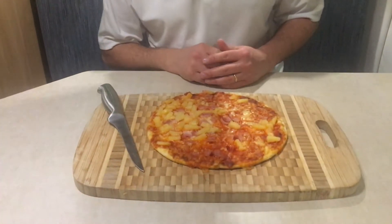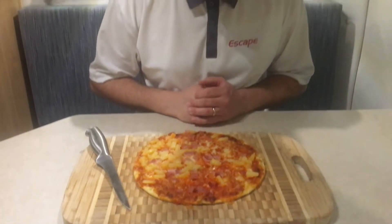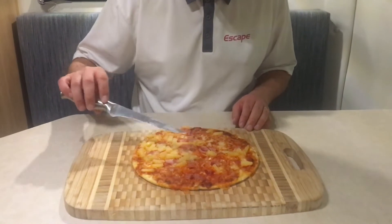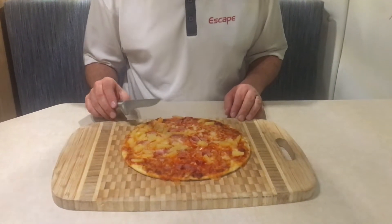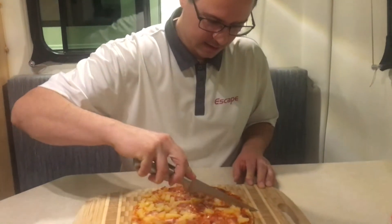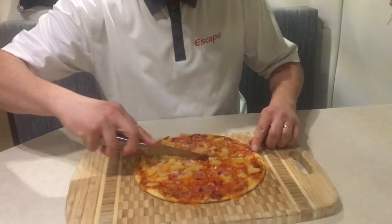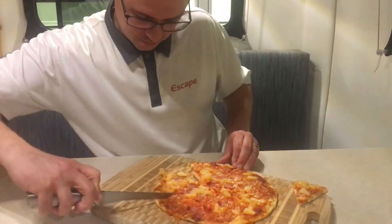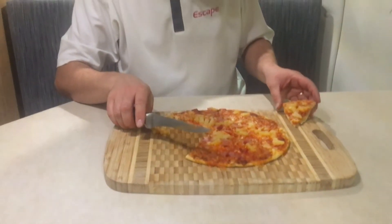We are back with the pizza. It wasn't quite cooked the first time so I put it in a little longer, and now it's nicely cooked. It was made entirely on power from the lithium batteries in our new convection oven. Thank you very much for joining us and enjoy cooking with this brand new convection oven!